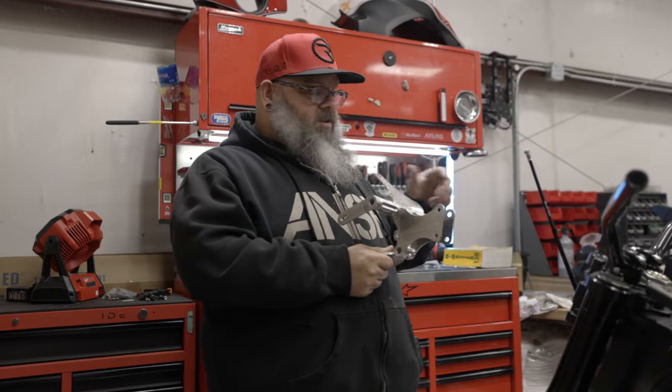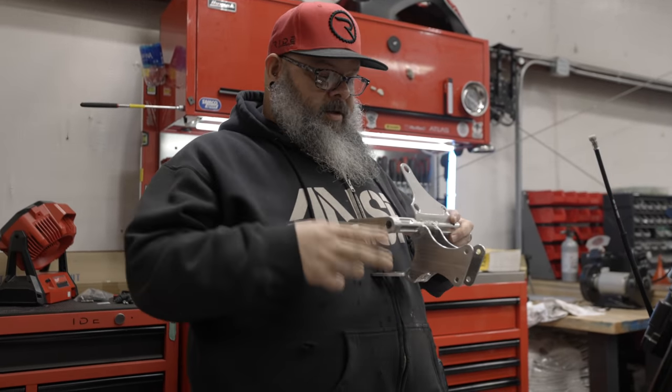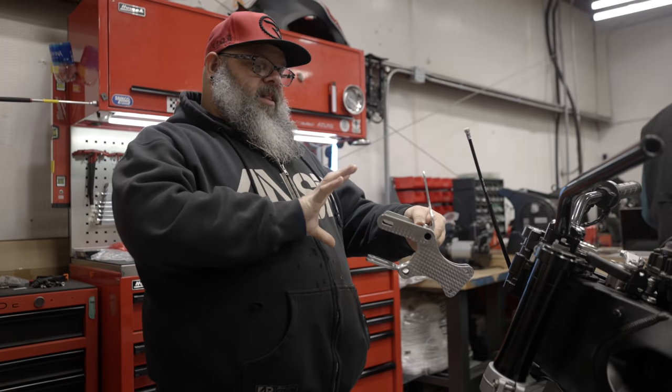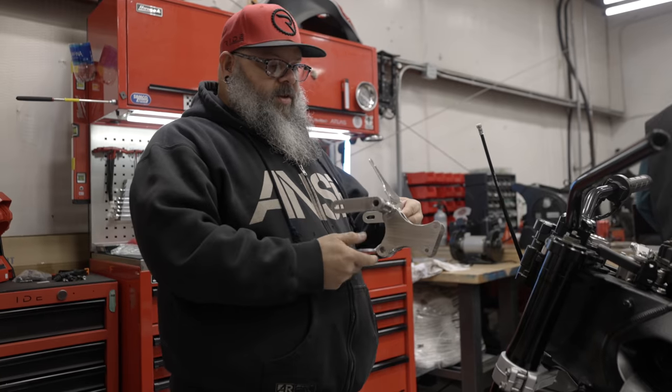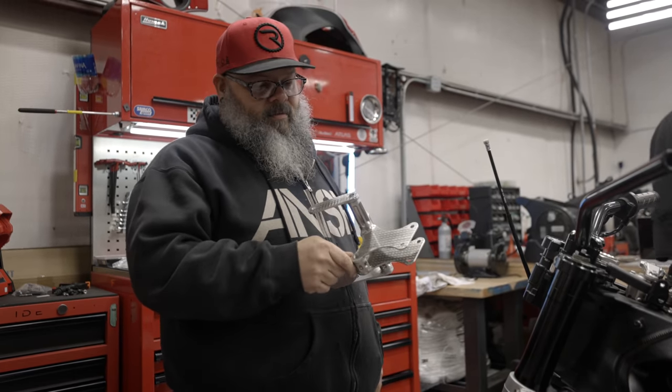We're going to install the cluster onto it because it's going to be a little tough to get to it once it's already on the bike. Then we're going to install it onto the machine, put the headlight in it, and get the wiring connected so we can see where we're at. Man, look at that thing — nice.